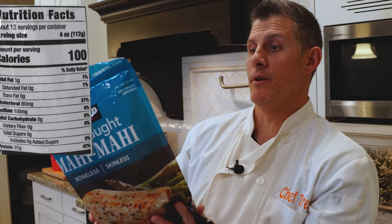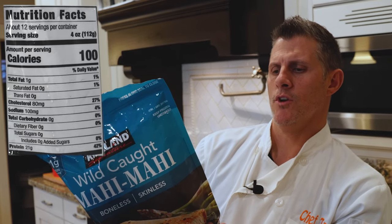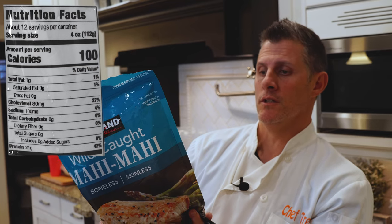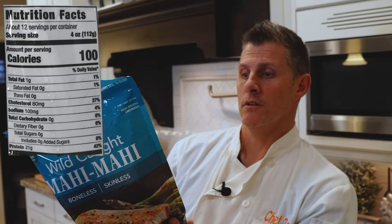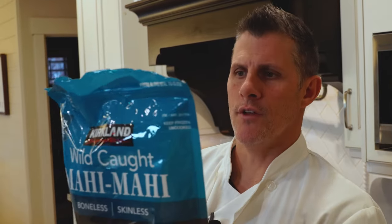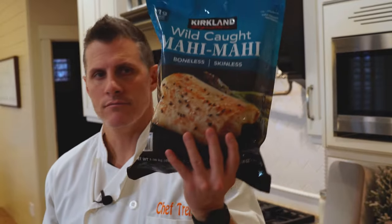Every four ounces, it says 100 calories. So in this case, it's a little under 200. 21 grams of protein per serving, so I'm actually getting probably closer to 40 grams of protein. Zero carbs and one gram of fat. Lots of potassium. Obviously we all know fish is good for us — that's why I'm eating this. I want to eat healthier.